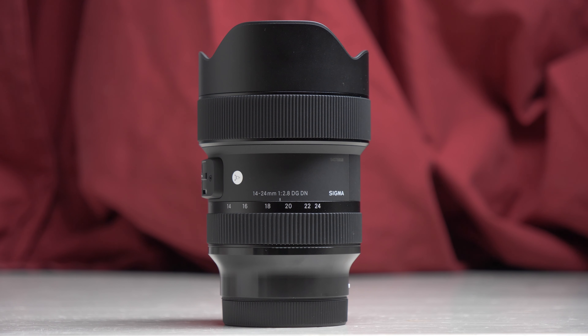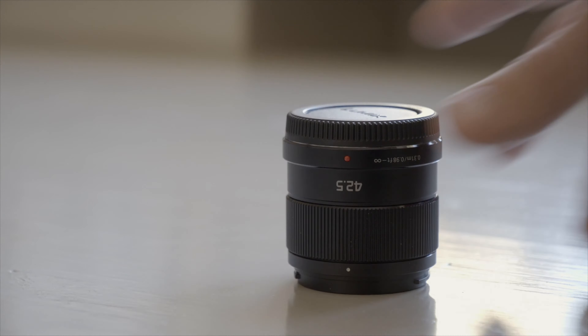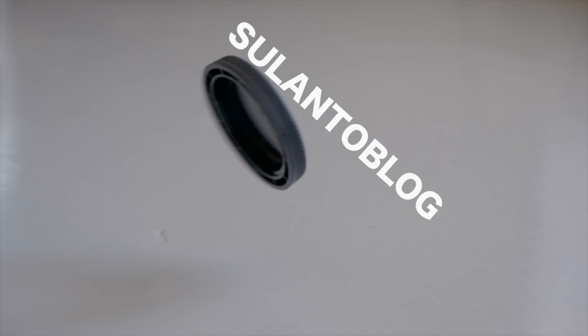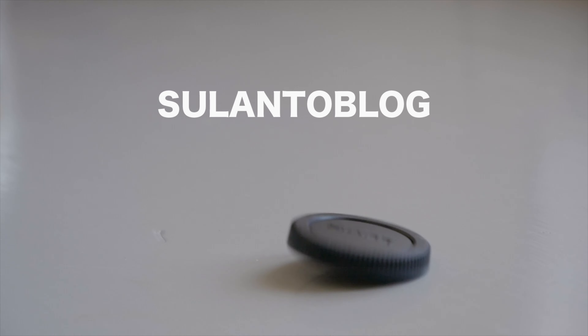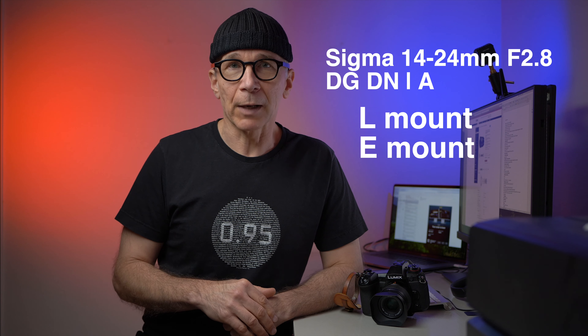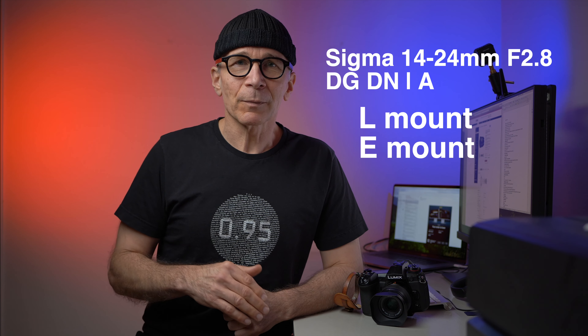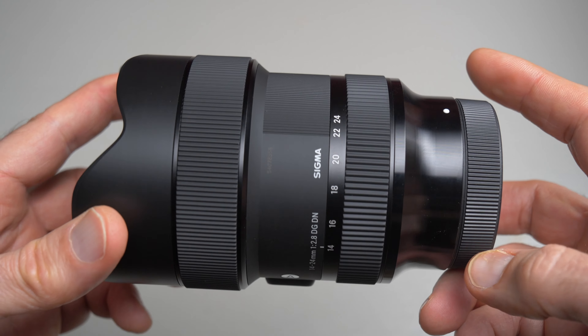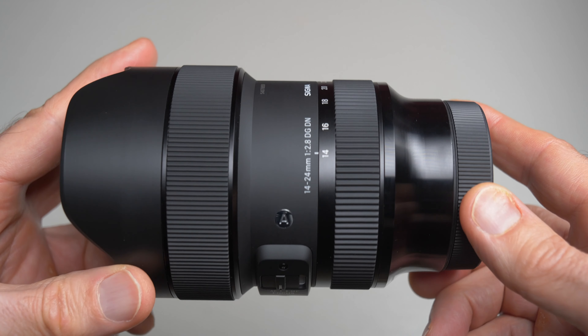Hi guys, my name is Matti Sulanto and in this video I'm going to take a look at the Sigma 14-24mm f2.8 full frame lens. This is a super wide angle zoom lens for L-mount and Sony E-mount cameras. The zoom range is from 14-24mm and the maximum aperture is fast f2.8.